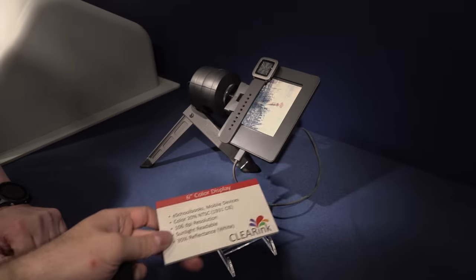This is last year's prototype, but it's a characteristic of our technology that you have very good viewing angles, which is important for wearable devices and any mobile device.